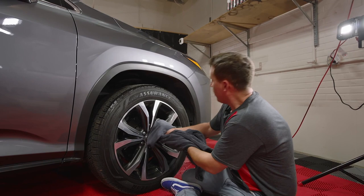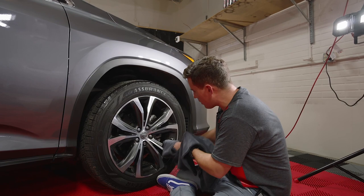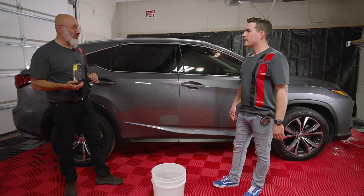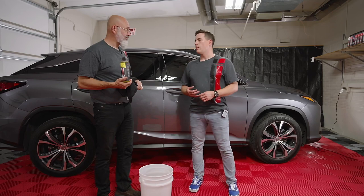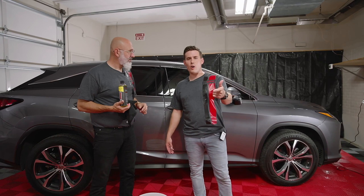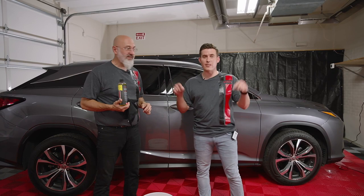So we've got one towel, one wash sponge, one gallon of water, and just two products: ceramic gloss and rinseless wash. I think it's a fantastic way to do this — I was a little doubtful it could be done, but it's actually turned out great. We're done. We've washed the car with half a gallon of water and we still have half a gallon left. There are municipalities shutting down car washes and you can't wash at home with water restrictions — but that doesn't mean you can't drive a clean car. This Lexus looks awesome. If you have criticisms, comments, or questions, we will answer them — reach out to us at diydetail.com. Thanks a lot, we'll see you in the next one.